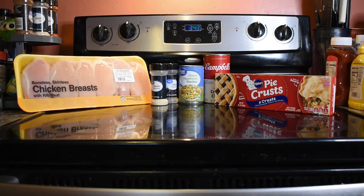The four key ingredients for this recipe are chicken breasts, cream of chicken soup, mixed vegetables, and pre-made pie crusts. We've got some extra seasonings to doctor things up — just some garlic and onion powder — but feel free to add your favorite spice blend to kick it up a notch.